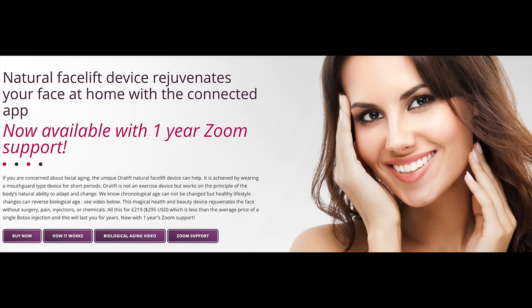For several years he studied this effect. Using words from the Oralift website: "The natural facelift device rejuvenates your face at home with a connected app, now available with one year Zoom support." That's really neat — you buy this for $295, and with my discount code there's 10% off.